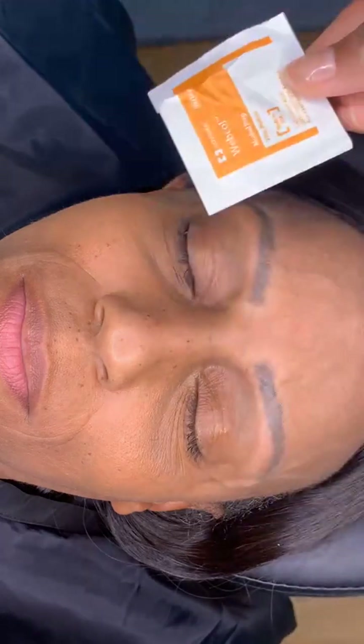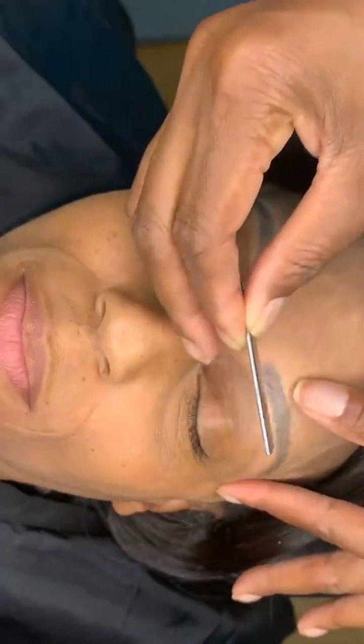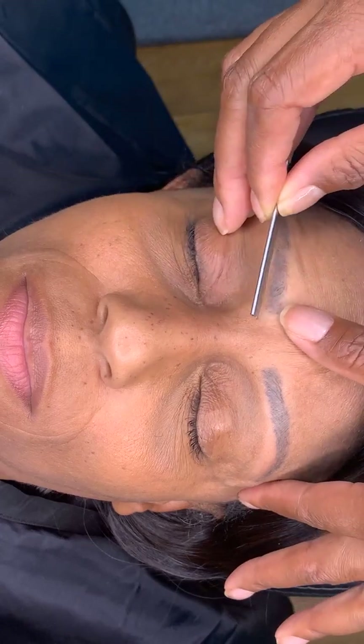We cleaned off our brows and arched them. I took a razor — but before that, I cleaned her off with alcohol so she didn't have any oil — then I took a razor and cleaned up the little bitty hairs from around. She's had a previous microblading service from another artist, so we're going to do a little color correction and stand out the tail a little bit and make it sharper.